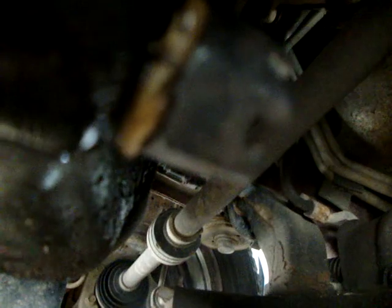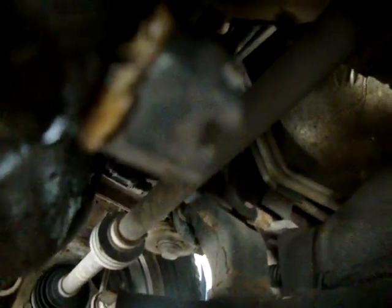Over time, oil plugs get stripped, and that's what happened with this one. What I did was I took and welded a big nut onto the top of the bolt, so now that'll be a lot easier to take off. That's what you do when bolts start to get stripped and you can't put a wrench on them.